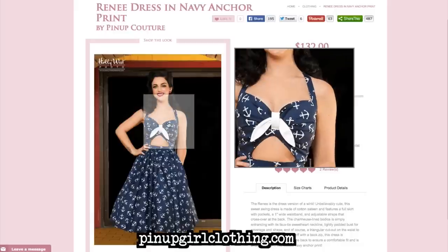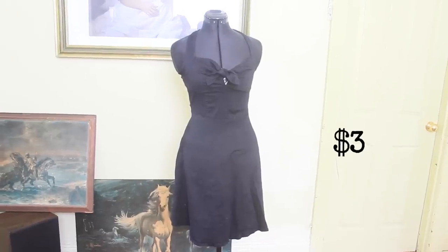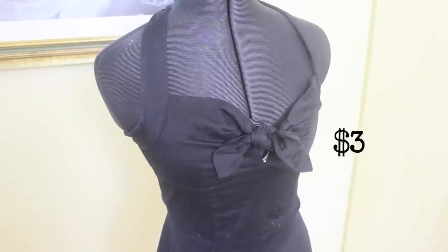Hi everyone and welcome to episode 3 of Make Thrift Buy, a show where you guys send me clothes that you found online and I try and recreate them. Today's challenge was suggested by Victoria Valenzuela and is of this awesome Pin Up Girl Clothing sailor dress, which retails for $132. I was lucky enough to find this dress at the thrift store the other day, which I thought could be used for this project.